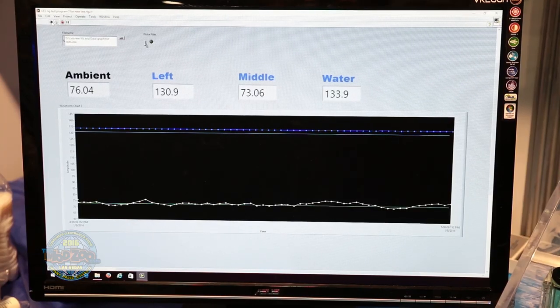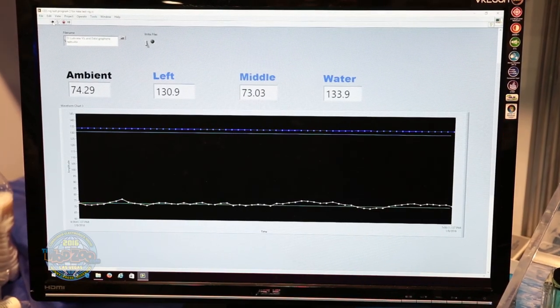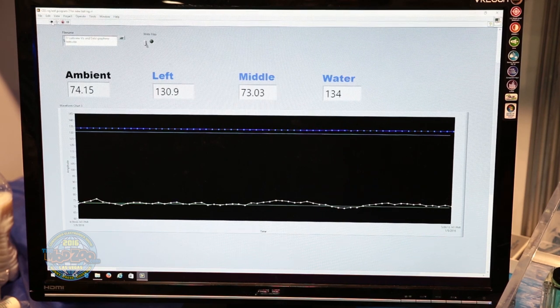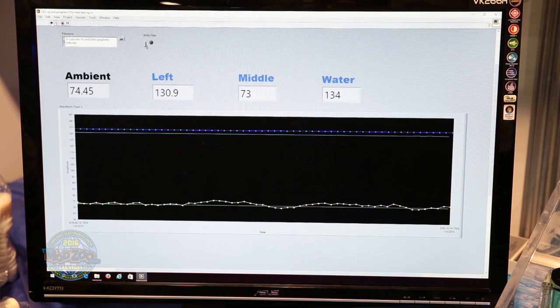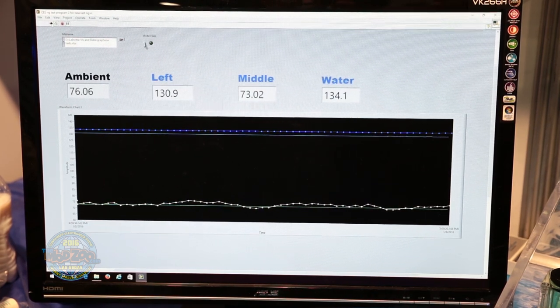We have approximately 160 watts going on our copper block, and the water went on the right. I don't know if Petra wants to show the temperatures, but we've got three degrees and that's pretty good. I think that'll actually beat our zinc oxide nanofluid — we haven't done a head-to-head test yet.